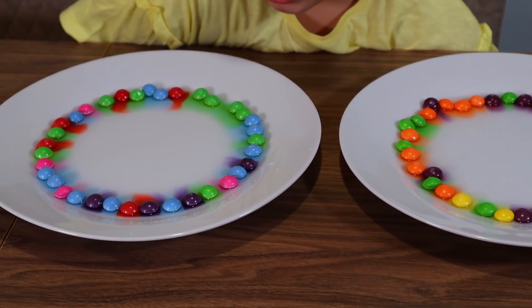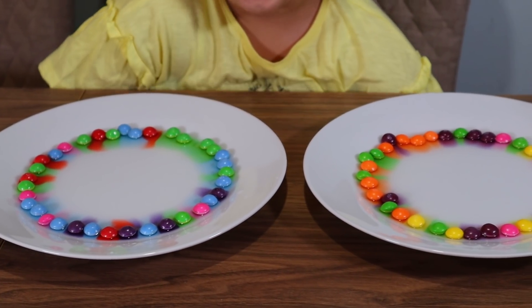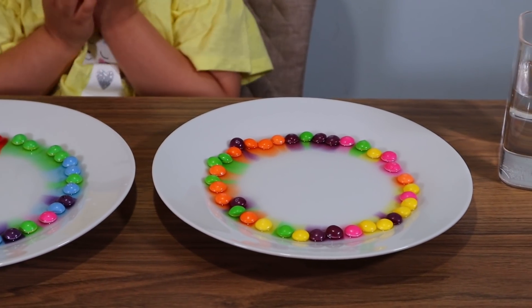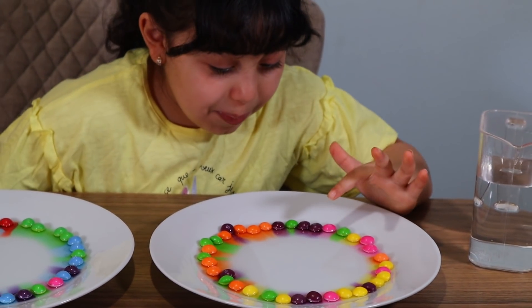The water's doing it. Good job, little water. Good job! That was funny. It's coming out!